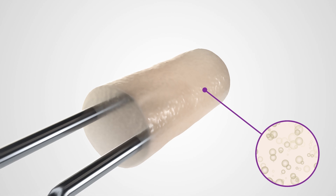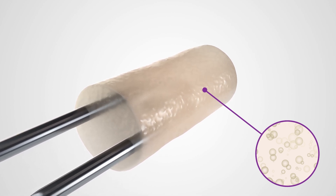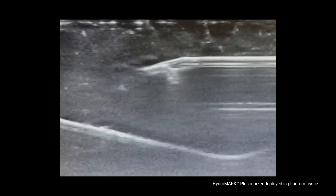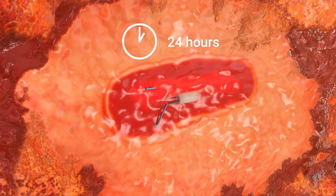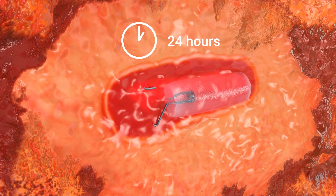The dehydrated hydrogel plug contains micro-bubbles created through a novel manufacturing process, producing enhanced immediate hyper-echoic ultrasound visibility at initial deployment. A further improvement to immediate visibility is the bright echogenicity created by the wings of the clip. This highly visible tissue marker is designed to support ease of locating under ultrasound. Over the next 24 hours post-deployment, the micro-bubbles are replaced by fluid as the hydrogel hydrates.